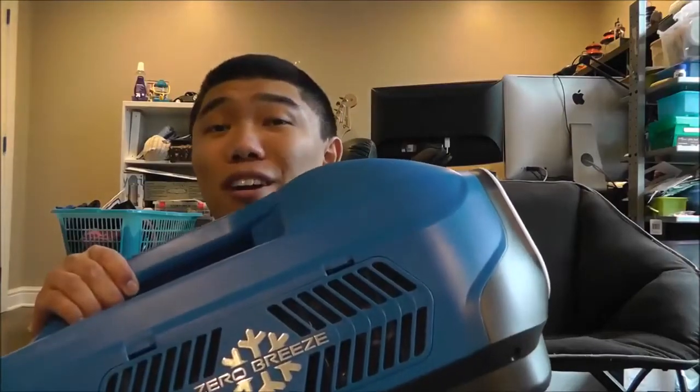What's up guys, Ctwan13 here and today we're going to be unboxing the Zero Breeze Portable Air Conditioner.